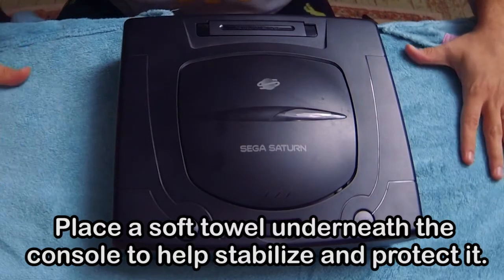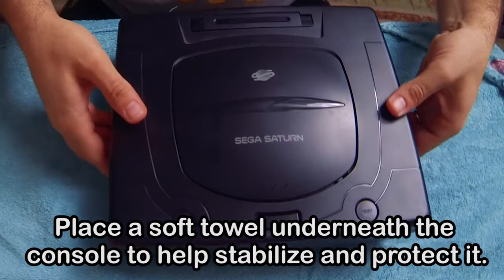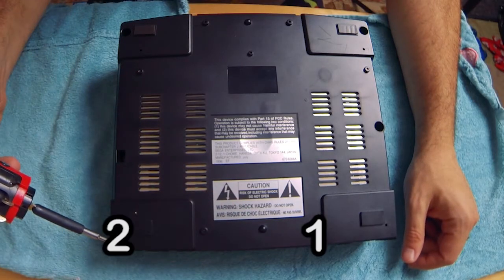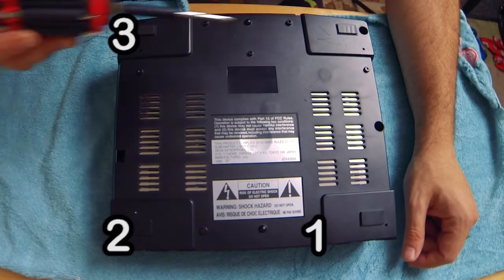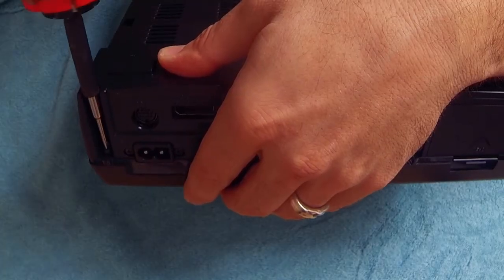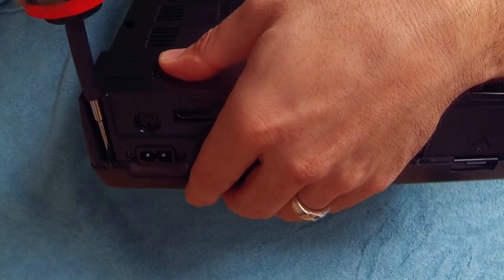Alright, so let's get our hands dirty. Step one is to pop the top. To do so, we're going to have to flip the console over and remove these five screws. Before you do this, you're going to want to make sure you disconnect all external cables, controllers, and remove any game discs.